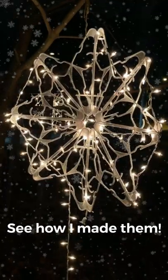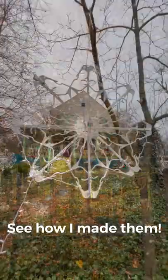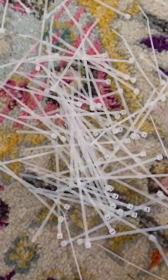Always wanted giant snowflakes in my yard, lit up, fantastic, like a winter wonderland. Check it out. Grab some dollar store hangers, cheap lights, and some zip ties.